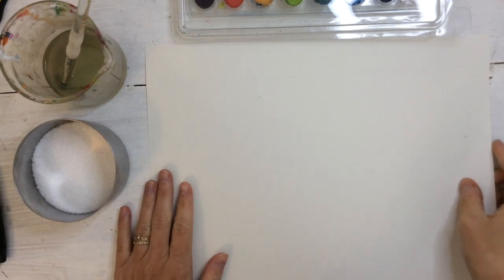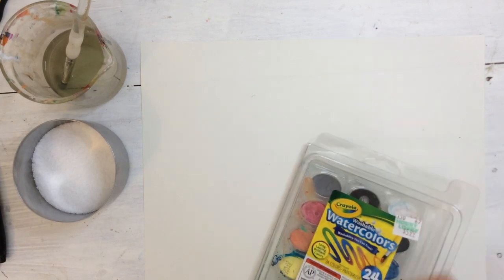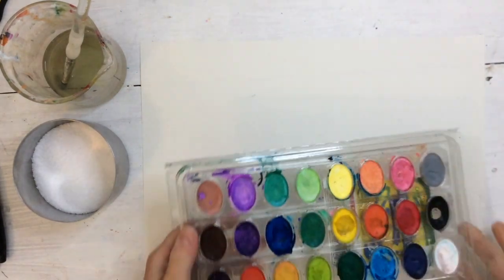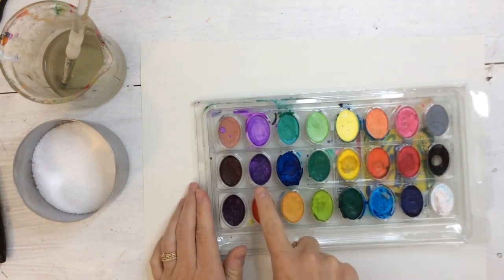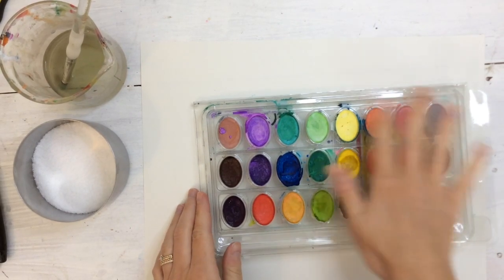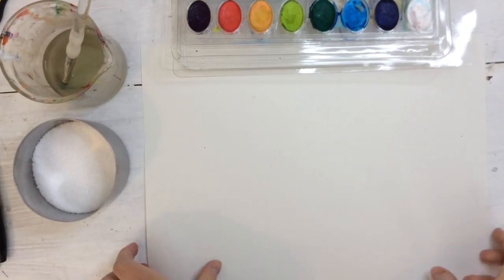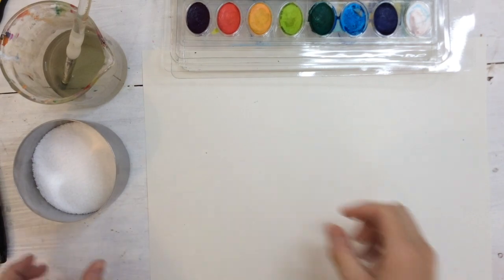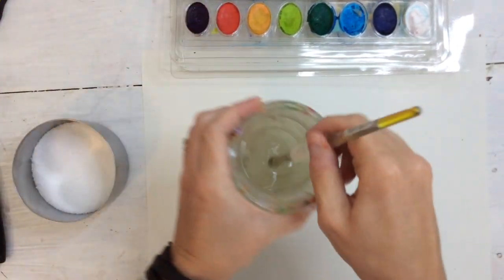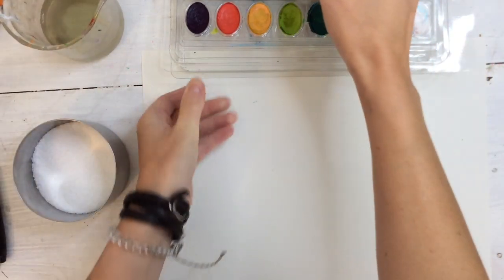First thing you're going to do is decide how you want to hold your paper. I'm actually going to paint three geodes on my paper. If you want to do just one, you could. We're going to be using watercolor paints, and I'm going to be choosing cool colors today — colors like purple, blue, and green. Those are the cool color family. If you'd like to use the warm color family, you can do that, but I like the cool colors.